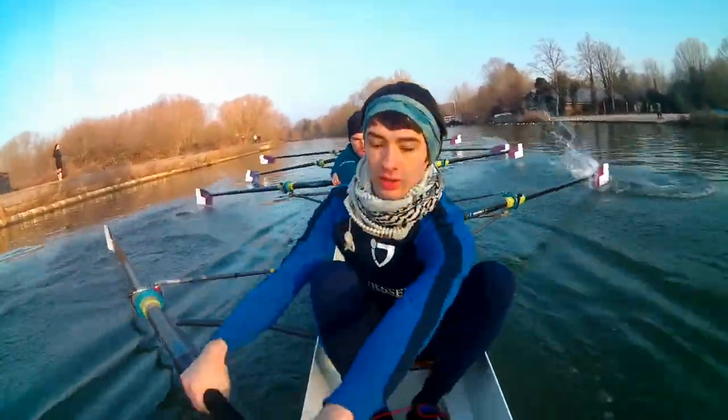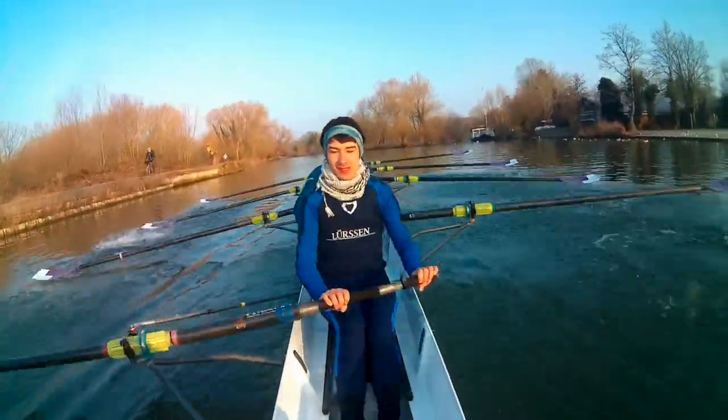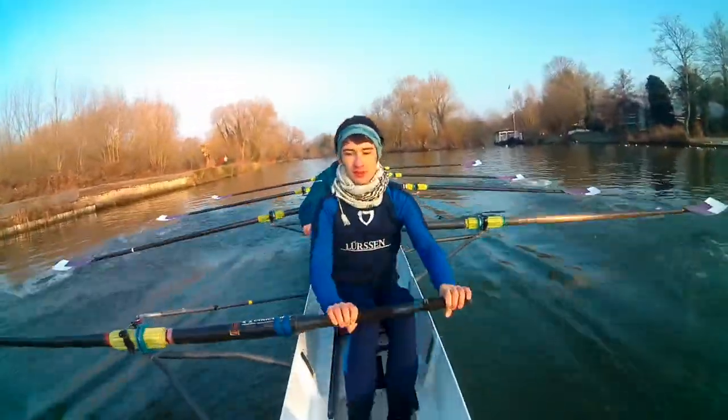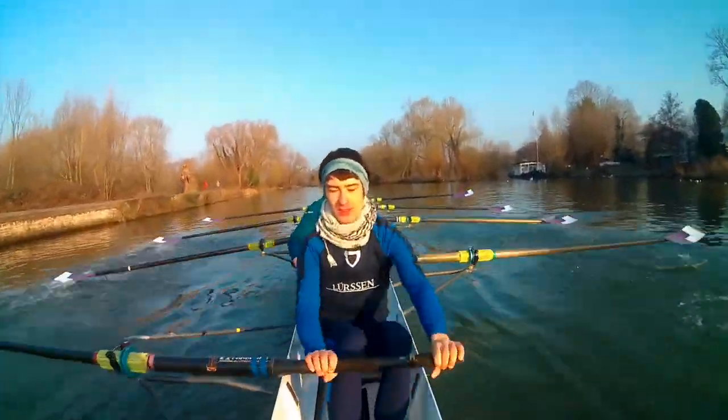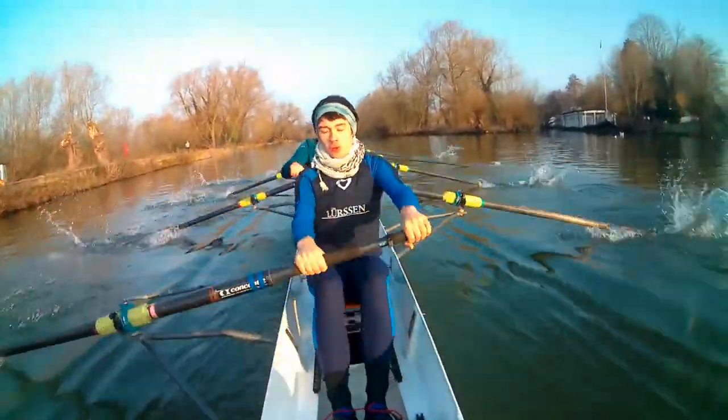And sit up. Long. Long and loose. Long and loose. Still at twenty-one. Long and loose. Long. Loose. Strong. Loose. Strong.